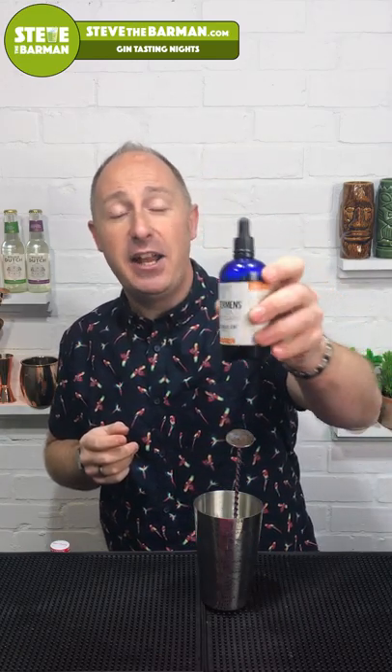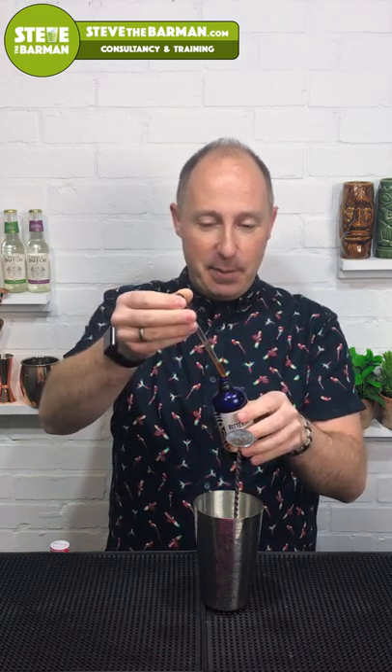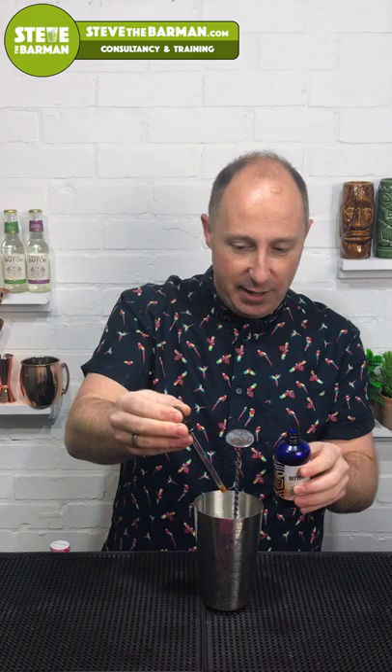My next ingredient — I've gone through a couple of bottles of these — are the Bittermens Elemakule Tiki Bitters. Very concentrated flavor, a blend of cinnamon, allspice, and island spices. I'm just going to put about an eighth of a pipette going in there. There will be links in the show notes and blog for where you can get all of these.